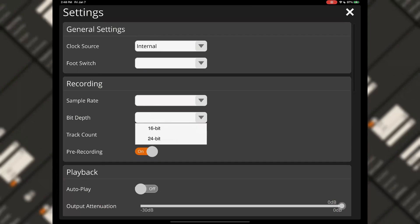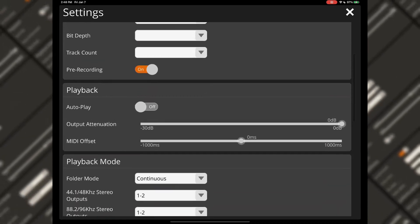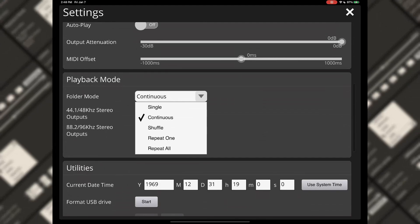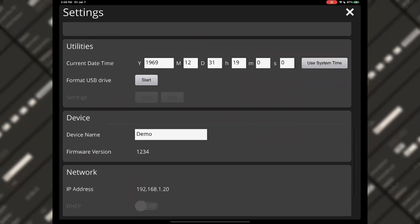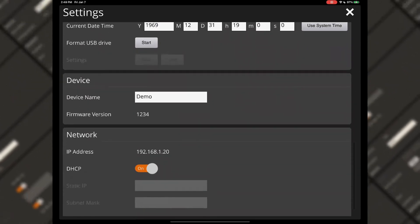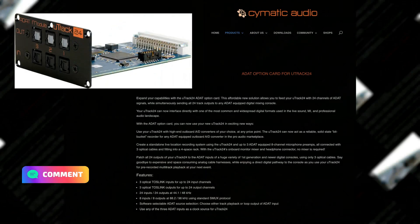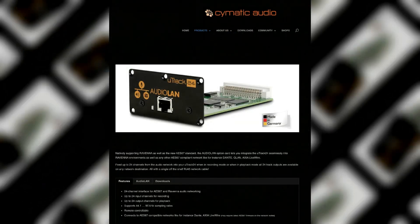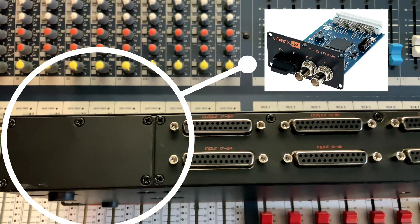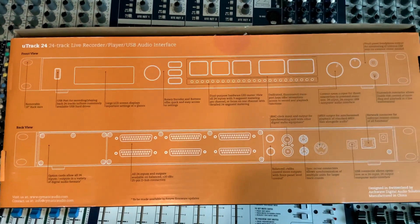There are no mic pres on here, so you won't be able to plug a microphone directly into it — it's all line level. So if you've got a mixer with direct outs on every channel, or you just want to mix on a console that has line inputs, you can use this for that. If you already have a bunch of mic pres — like 500 series mic pres or those eight-channel boxes — you can use those. They also have extra modules like a MADI module, an ADAT module, and one for Dante-like audio networking, and you can put two of these together to have 48 inputs and 48 outputs.